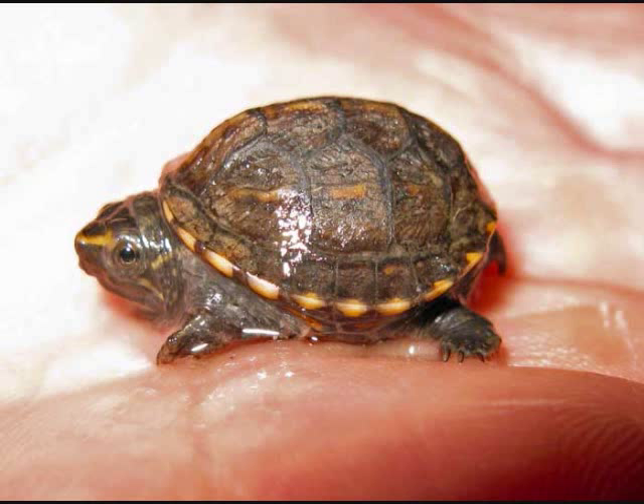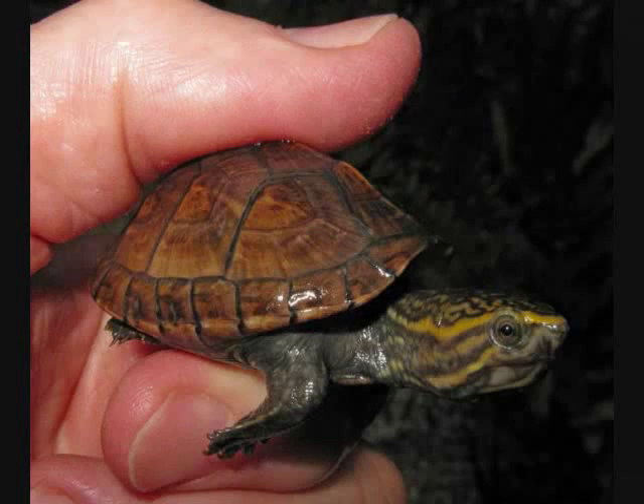It now weighs 17 grams and is one and three-quarter inches long. Its shell has grown dramatically and now fits its little body, and she looks terrific. Here's a picture of her now as she looks when she was released, which was yesterday.